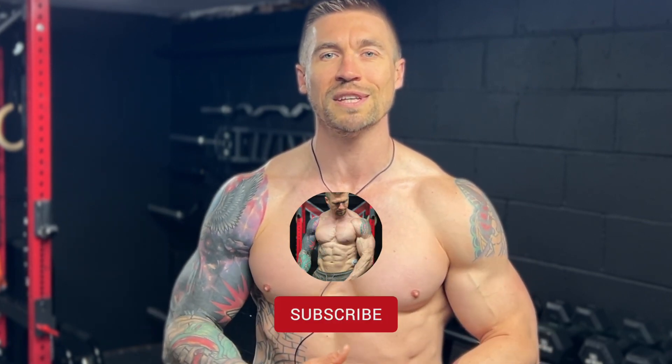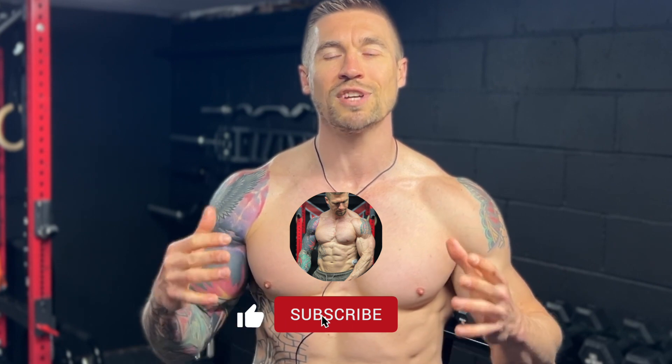If you have any questions about this exercise, let me know in the comments. Make sure to leave a like, subscribe to the channel for more videos like this one, and I'll see you guys in the next one.